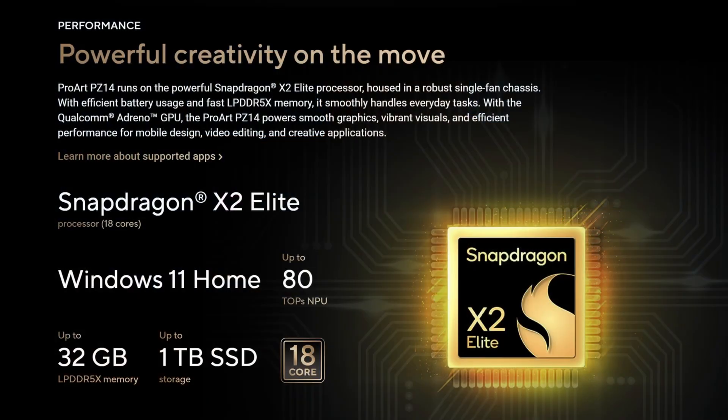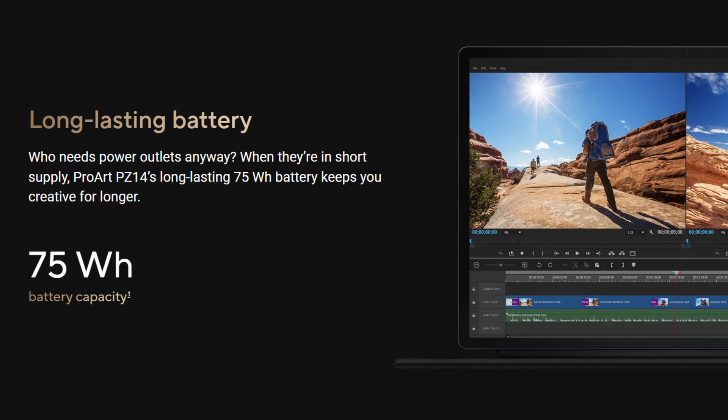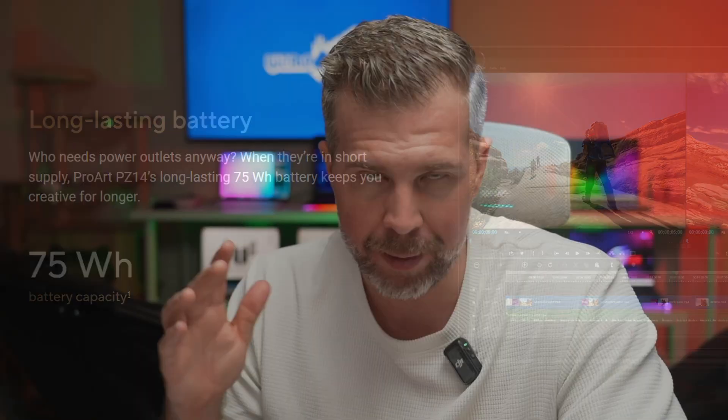The PZ14 is driven by the Qualcomm Snapdragon X2 Elite with 18 cores and up to 25 watts of power on a 75 watt-hour battery. So even when under heavy load — like maxing out that 25 watts — you're still going to get at least three hours of that ultra-high level of performance.